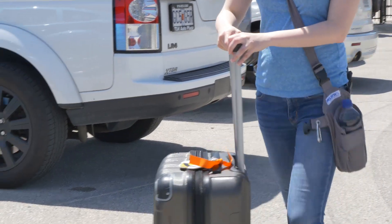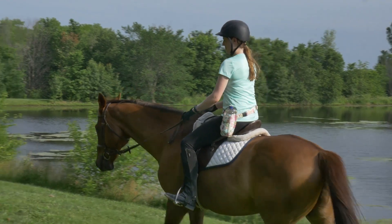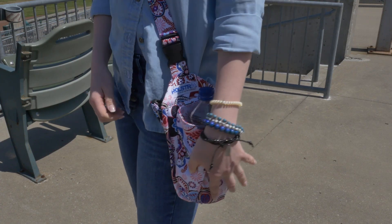Holster-It is ideal for traveling and everyday use. Whether you're going on a trip to the beach, a day on the trails, or a sporting event, you'll love having hydration at hand. With a variety of colors and patterns, you'll find a Holster-It for everyone.